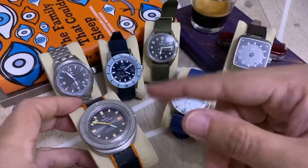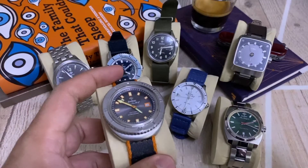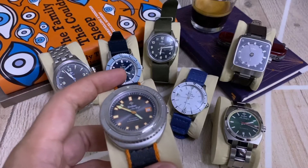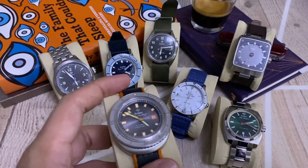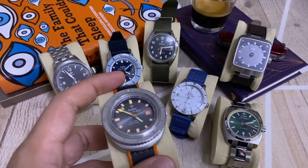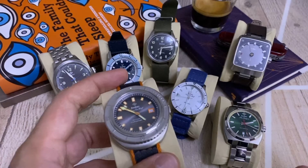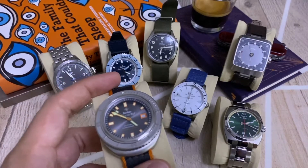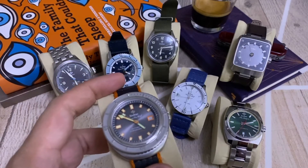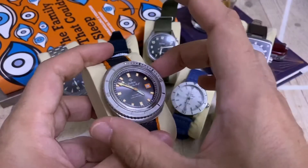Now one of my limited editions. Zodiac in general tends to be limited in number — everything they do is limited, so either you're lucky enough to have a retailer nearby or they're pretty difficult to find. They sell small amounts of their watches and tend to release one or two types per year — that's what Zodiac has been doing with its new rebirth.